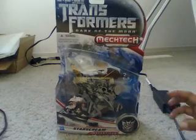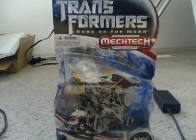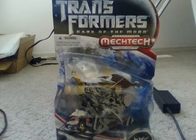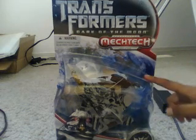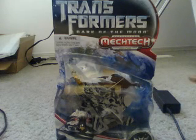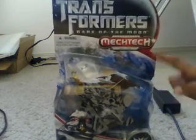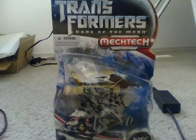Before I get to the unboxing I gotta tell you some stuff. First of all, I kind of have a fever so please don't mind if I cough. Anyways, I got this from Toys R Us — it is like a dinosaur to find. I had to go to the very back of the stock just to get it. There's only like one in stock and I found it, so I'm probably very lucky.